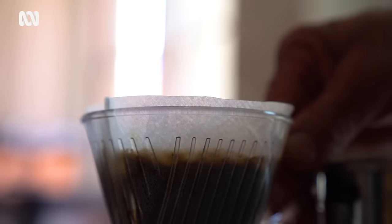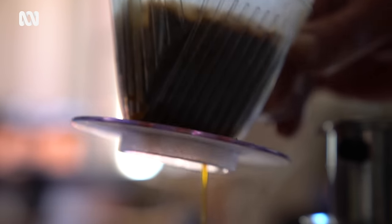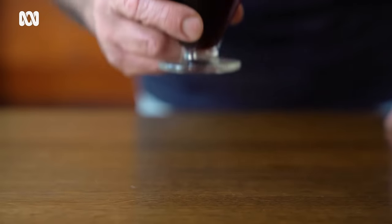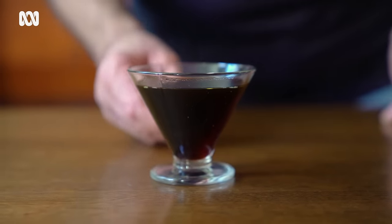This is a step-by-step process. It takes time, but the end result is quite worth it, because what you achieve is a very pure coffee. There we have liquid gold.